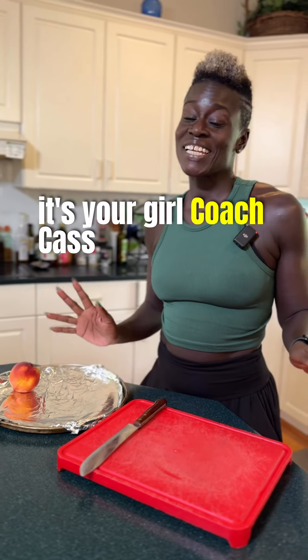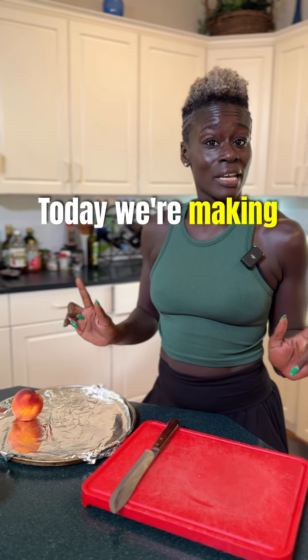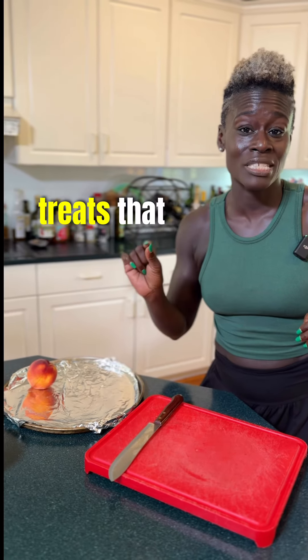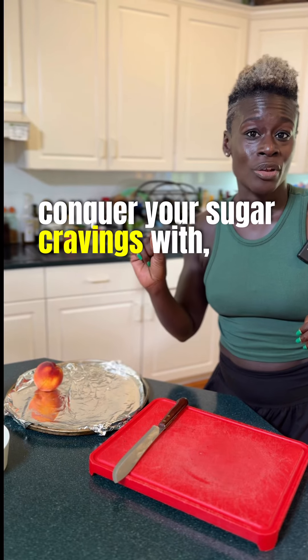Hello guys, it's your girl, Coach Cass, and I am back with another sweet treat. Today we're making a peach sweet treat, so let's get started. I'm showing you quick sweet treats that you can help conquer your sugar cravings with.